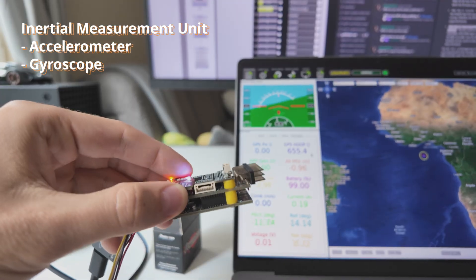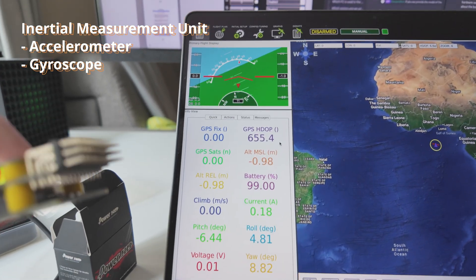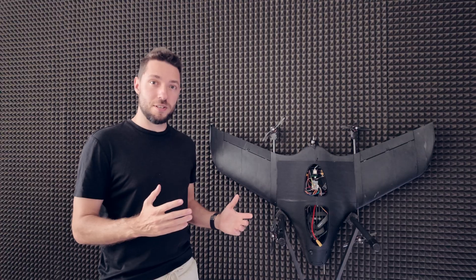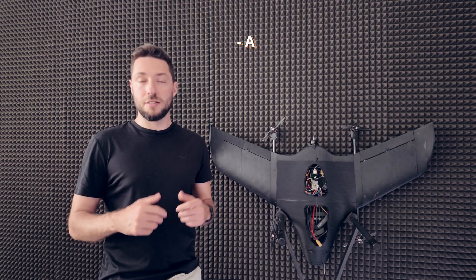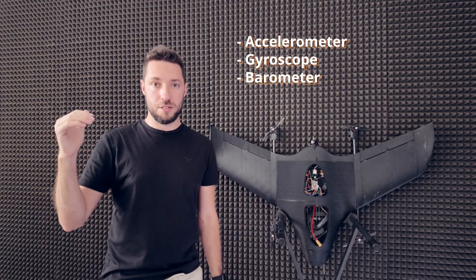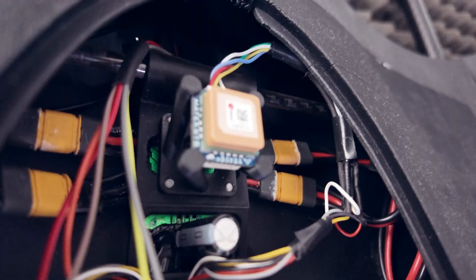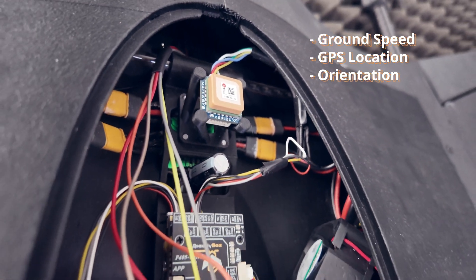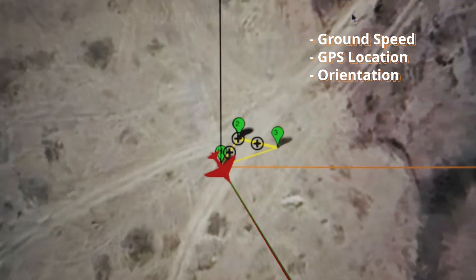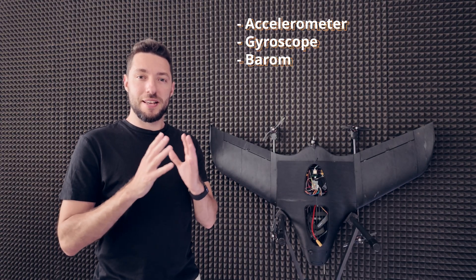It includes an inertial measurement unit, known as an IMU, that includes an accelerometer and a gyroscope that constantly measure the forces acted on the aircraft. Combined with an onboard processor, this enables it to perform stabilized flight. The flight controller also includes a barometer which measures the altitude of the aircraft. It also takes input from an external GPS and compass located here, which is used to measure the ground speed and location of the aircraft, enabling it to perform waypoint-based missions, which is the base for autonomy. The flight controller also takes input from an airspeed sensor.